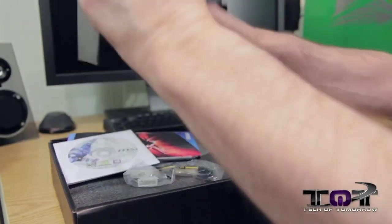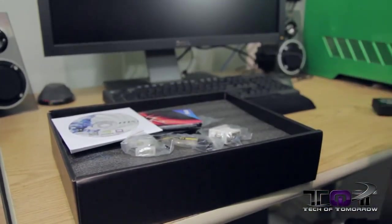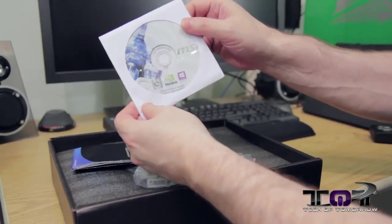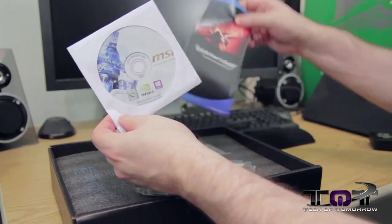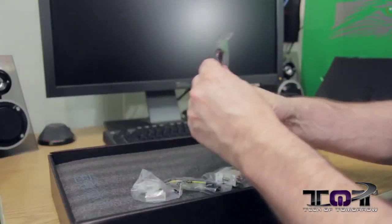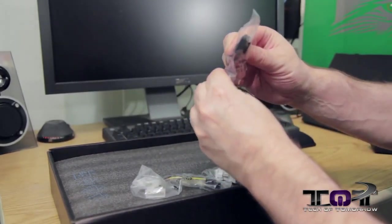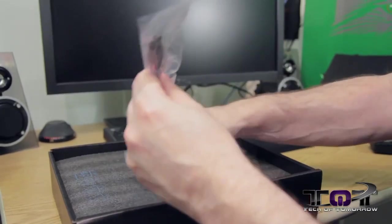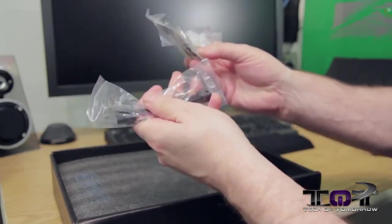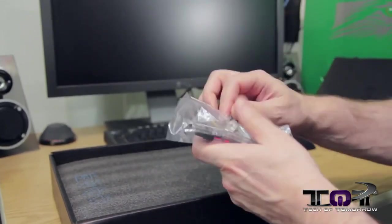Let's dump everything out. So we get the driver CD with all your NVIDIA stuff, the quick user's guide, an 8-pin power converter, and a Molex to 6-pin adapter — so you get both an 8-pin and a 6-pin power connector, two different types of connections — plus a DVI to VGA connector.